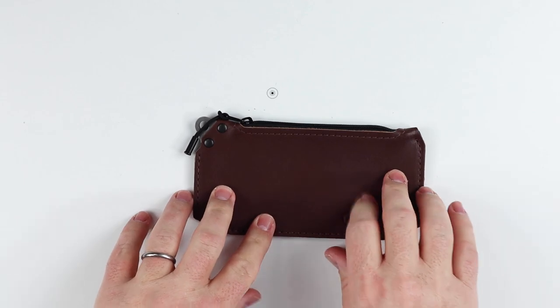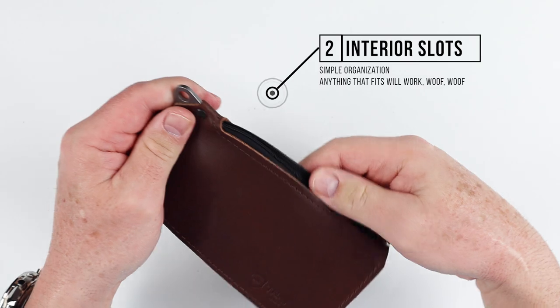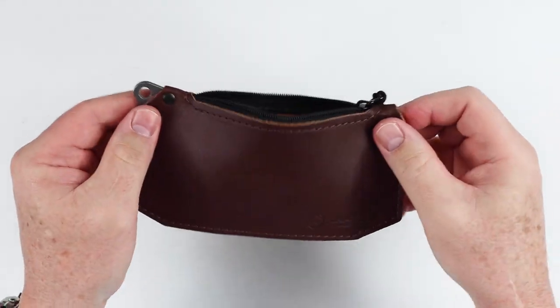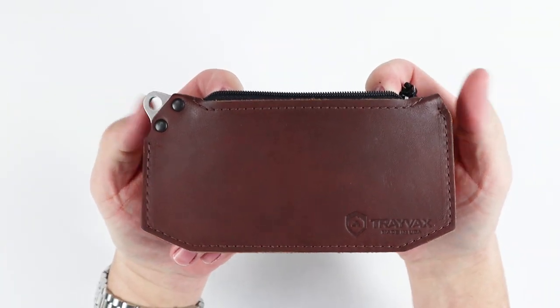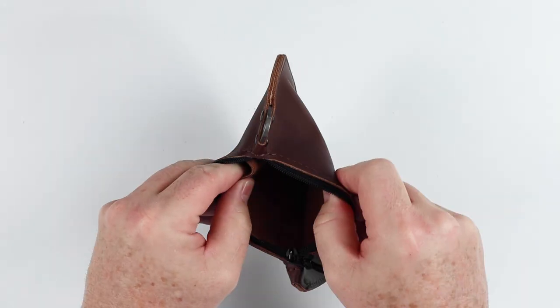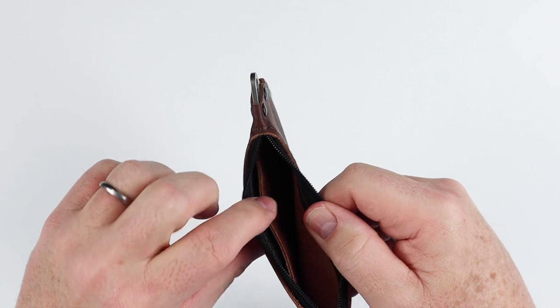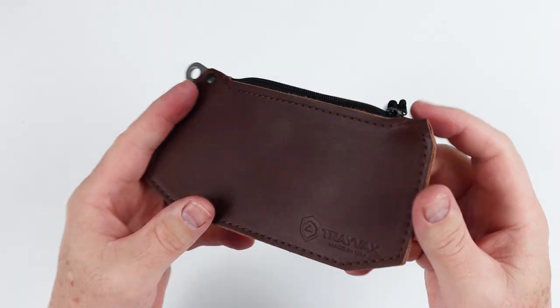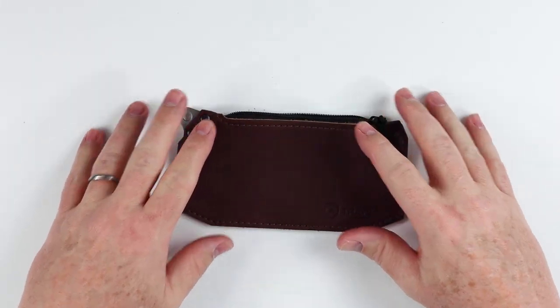From there we go to the interior compartment. We unzip this, and this is a YKK zipper. You can see the opening — it's considerably smaller than the width of the wallet itself. And we have two compartments in here, one on each side of a separator, providing for cards, cash, coins, paper, small animals, anything else you might want to try and fit in here. And that is a quick review of the features of the Travax Renegade.